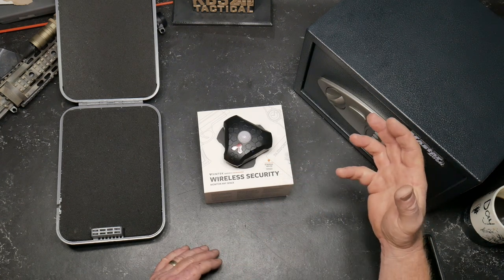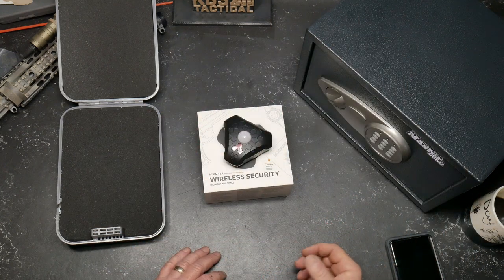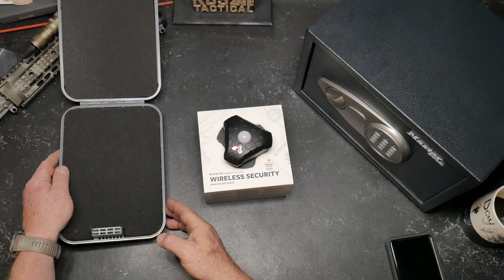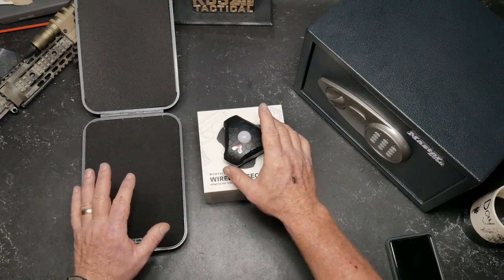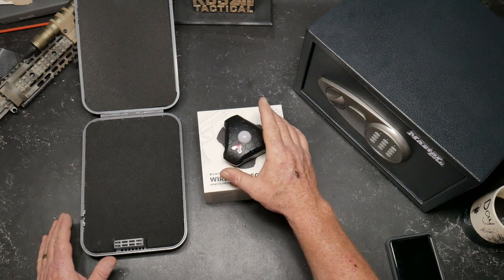So the motion sensor will sense movement in a room, just like this. If you have a closet where you're storing guns, you can actually mount this thing onto the side. If you want to put it in something like a hand safe, the cool part is you can make sure nobody gets into it.